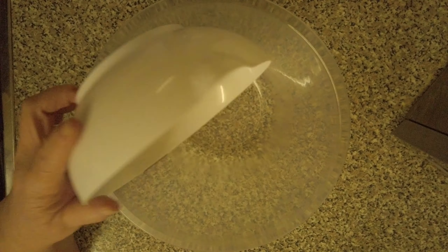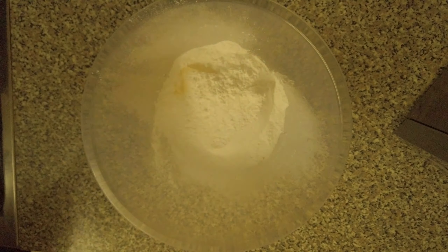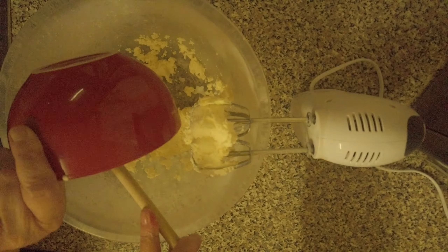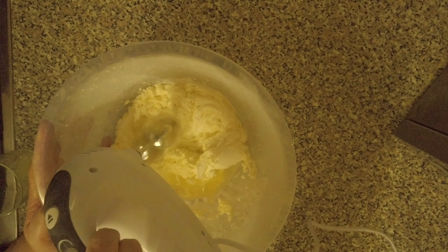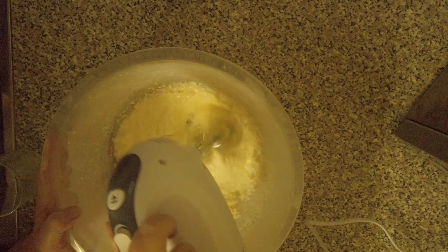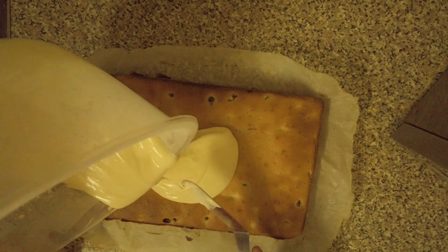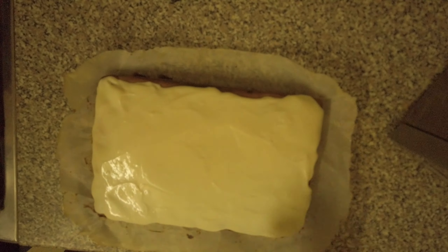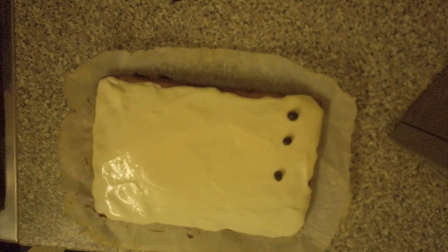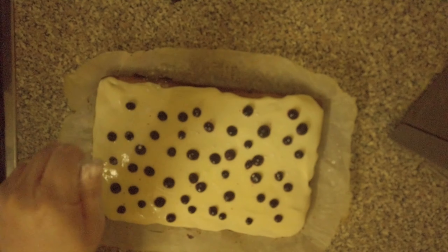Beat the butter and icing sugar together, then beat in the cream cheese and lemon juice. Spread it over the top of the blueberry cake. All that's left to do is sprinkle on the blueberries, then just dust with icing sugar.